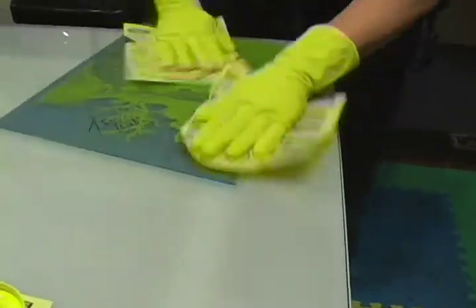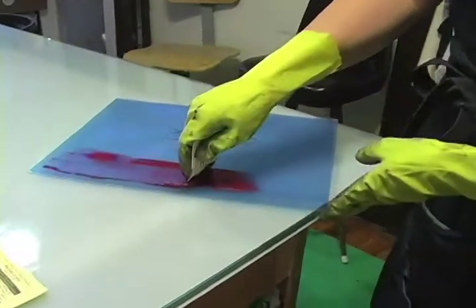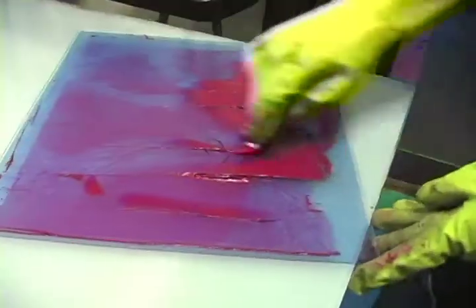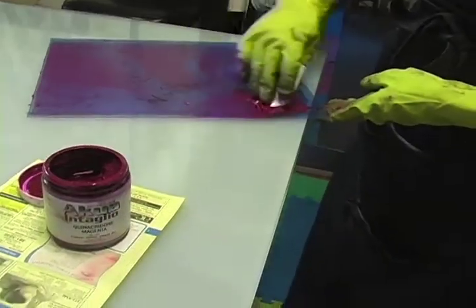Followed by paper wiping. Too much ink on your paper can lead to over wiping. Don't put your hand on the top of your plate. Use the edge of the inking table to hold the edge of your plate.